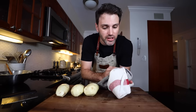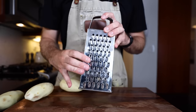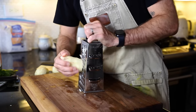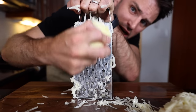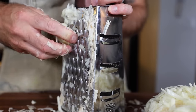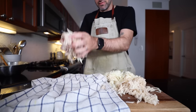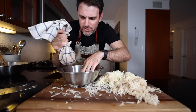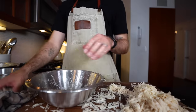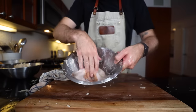Some days in the kitchen, I'm having a really good day. And then there's these days. With the large holes on my grater, I need to do this. I want to move fast so the potatoes don't brown. I need a clean cloth — handful at a time, about a big handful. Squeeze out as much water as possible. There's all the excess water.